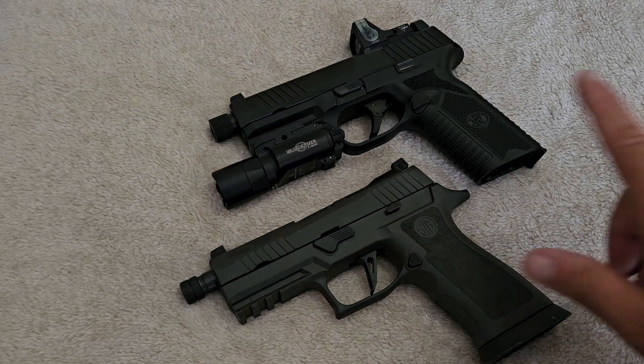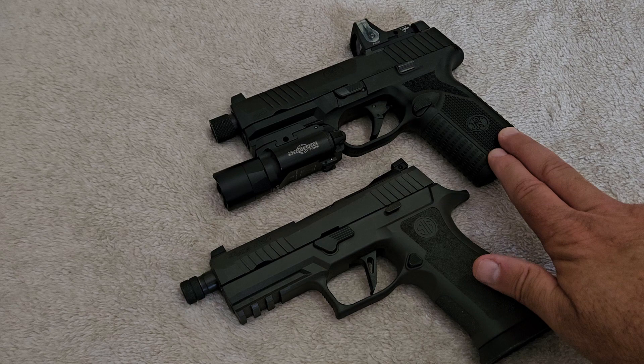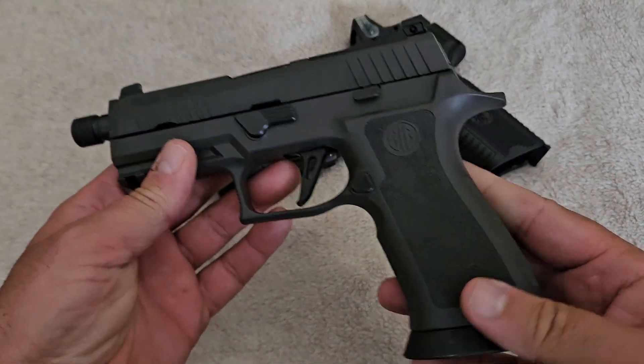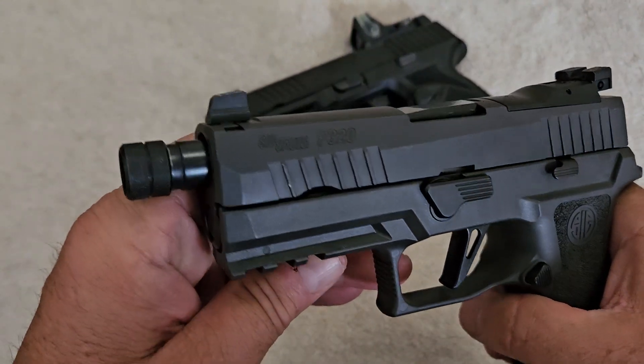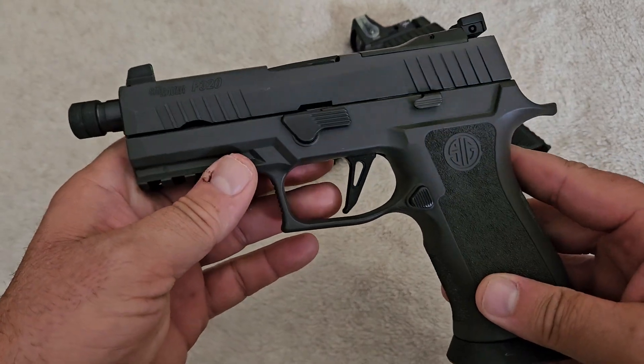The .45 has a little bit more recoil, and that's the only argument they have. You know what fixes that? Training. Learn how to shoot, learn how to control your recoil, learn how to place your shots, and you'll be fine with the far superior .45. The only reason I have this 9mm with a threaded barrel is it came with the threaded barrel — I wanted to carry the shorter barrel version and that's how they come. I would have never bought a 9mm weapon just for a threaded barrel.